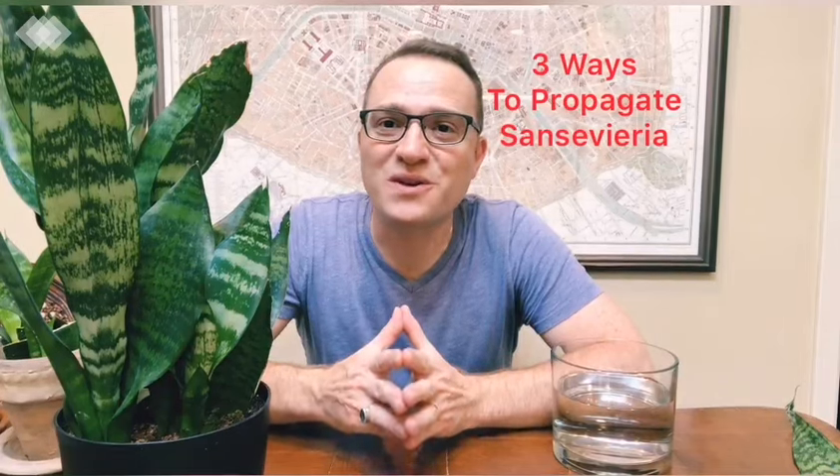Hi everybody, on today's episode of Ohio Tropics on YouTube I'm going to show you how to propagate Sansevieria. There are multiple ways that you can propagate Sansevieria — I'm going to mention at least all three and provide some additional resources in the description of the video. So let's get started.